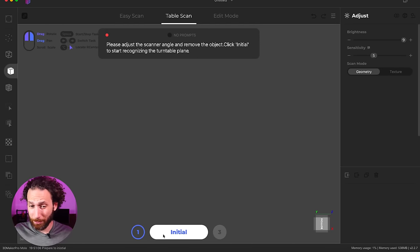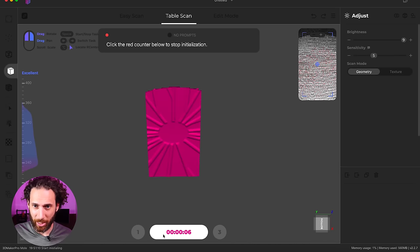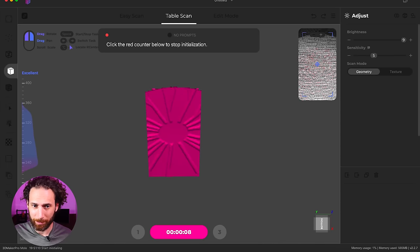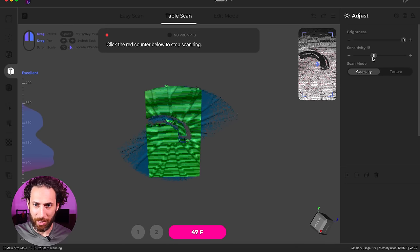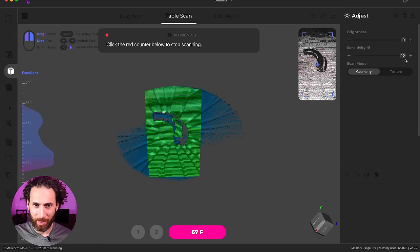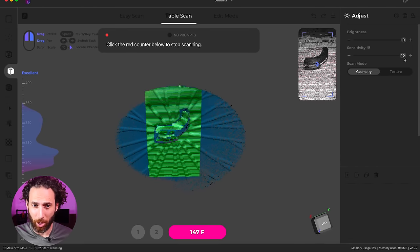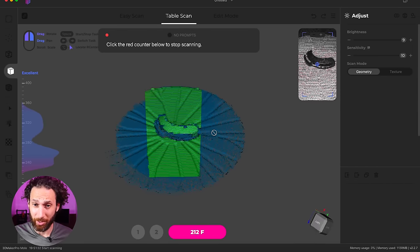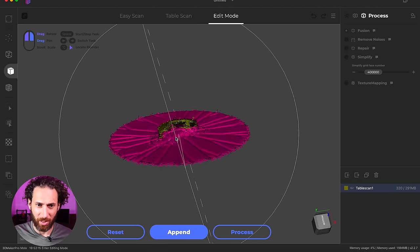So I'm optimistic, cautiously optimistic. We'll just do our initial scan here so it can scan the turntable. Let's put this black object on and see what it comes up with. I'm going to crank up the sensitivity and see if that can pick it up. It actually seems to be doing a really nice job. That looks pretty good. Okay, that's our first scan done.